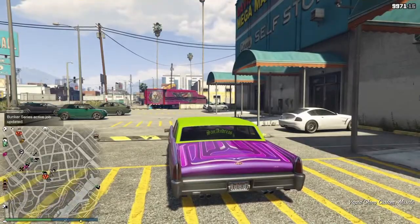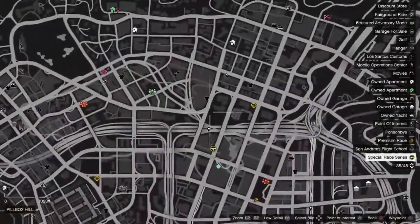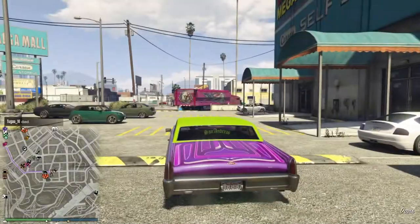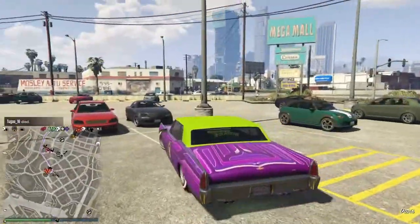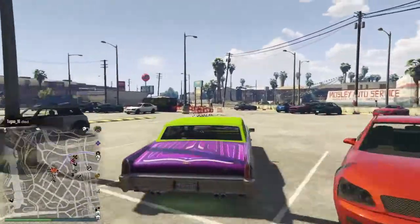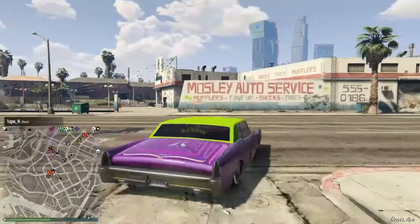I'm just going to go display this for y'all in my special vehicle outfit showcase place.